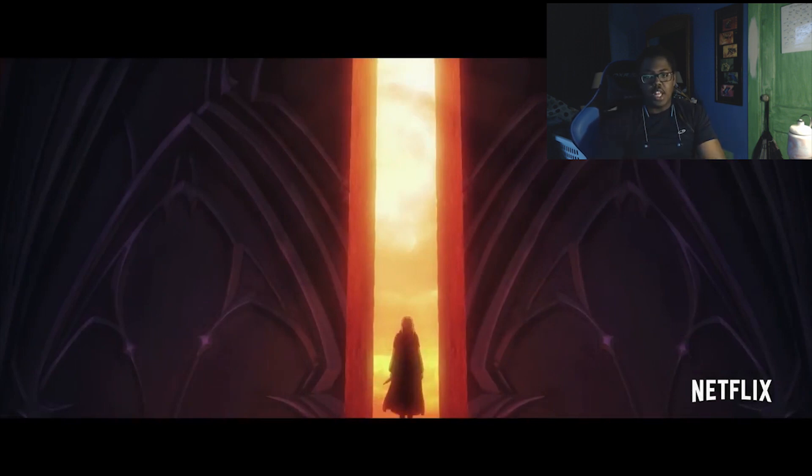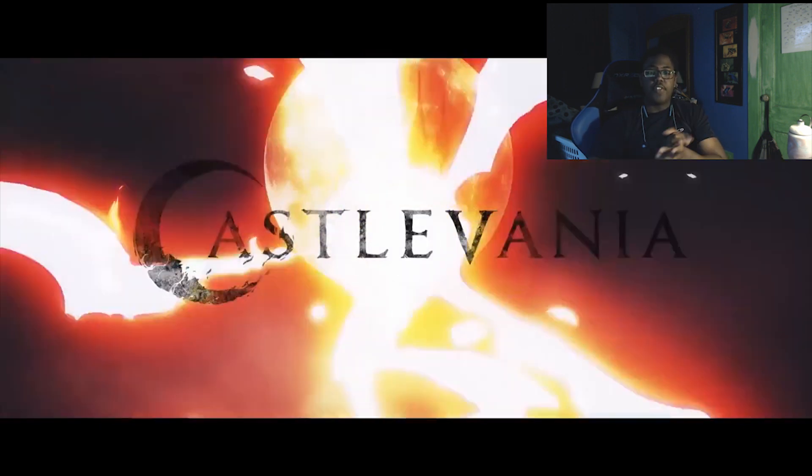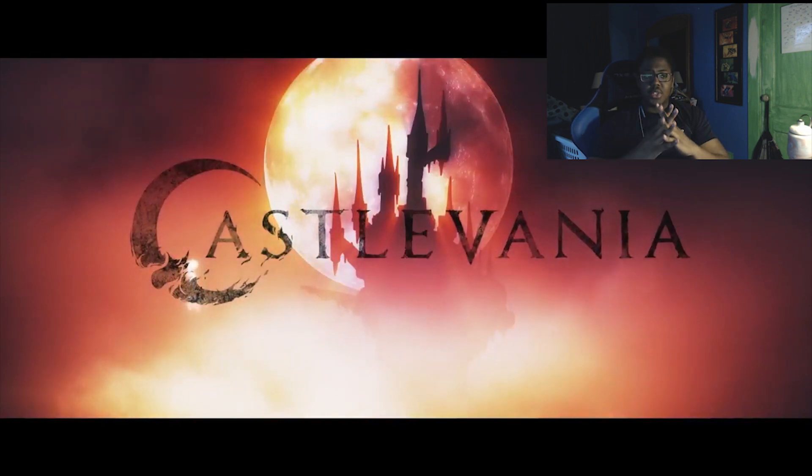Obviously Trevor is now entering Dracula's castle to go up through the floors. I'm sure we'll face boss-like characters — Frankenstein, Death, gremlins, goblins, merfolk, bats, werewolves — all under Dracula's domain. I'm excited for this.